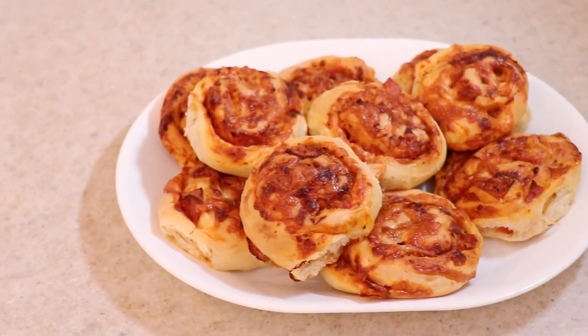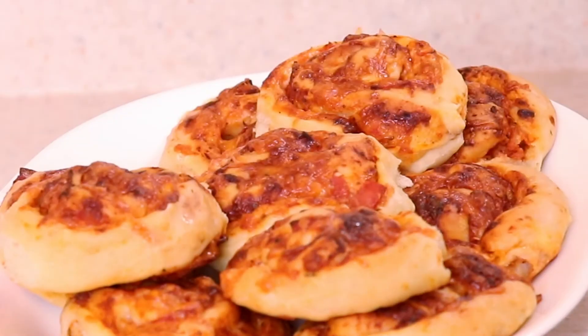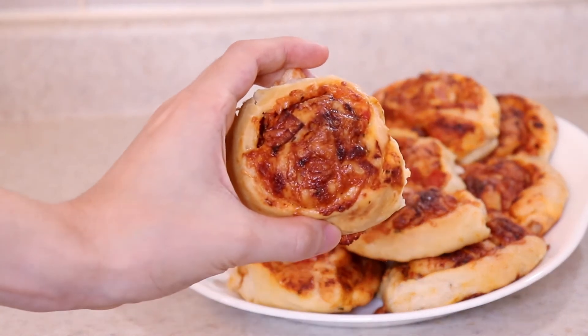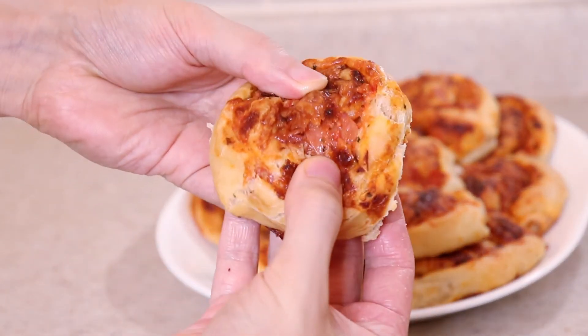And there you have it — delicious pizza rolls fresh out of the oven that everyone will love. They can easily be made ahead of time and frozen for whenever you have a craving for pizza as well. Don't be surprised if they're completely devoured within minutes. Hope you enjoy!